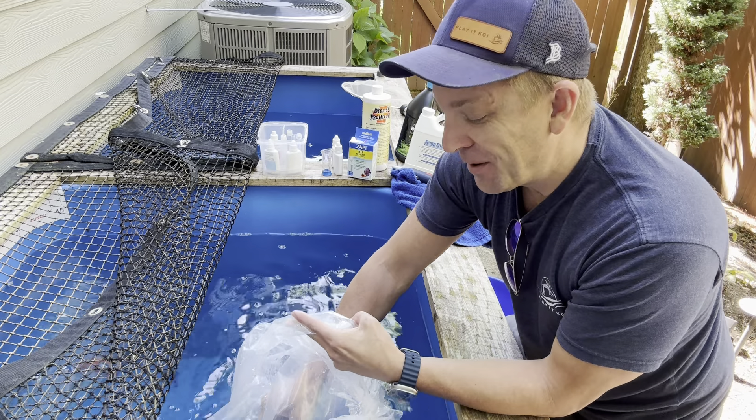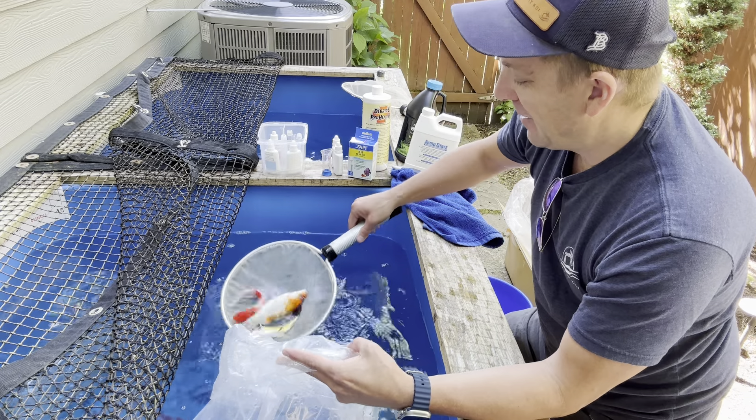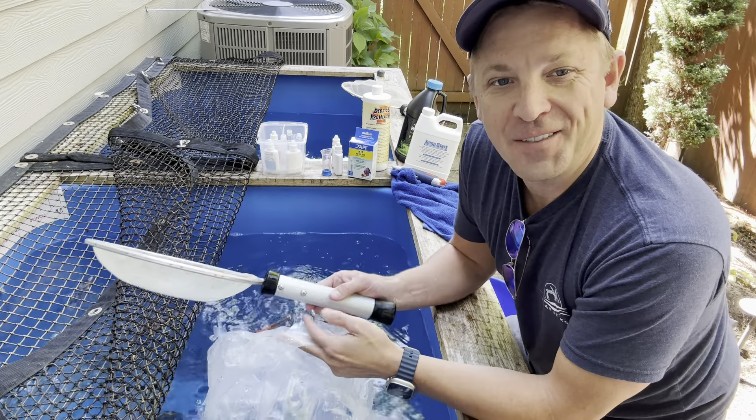Other than that, I hope you really enjoy your new koi. Thanks for thinking of us. Have a great day.